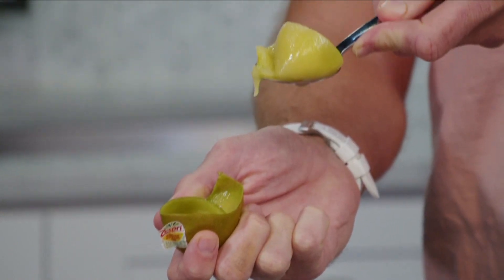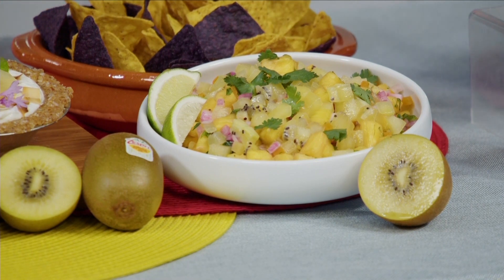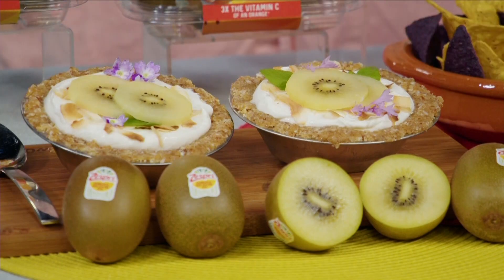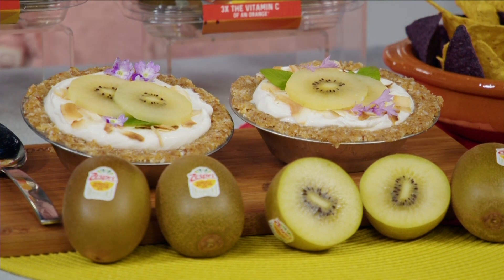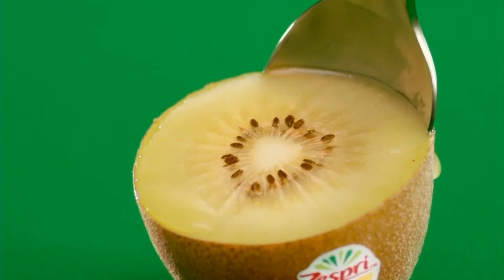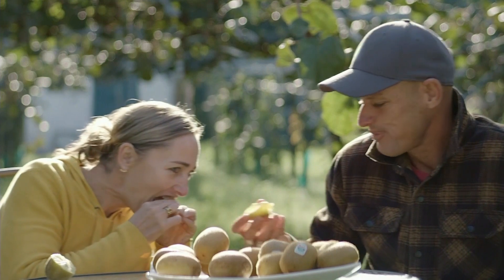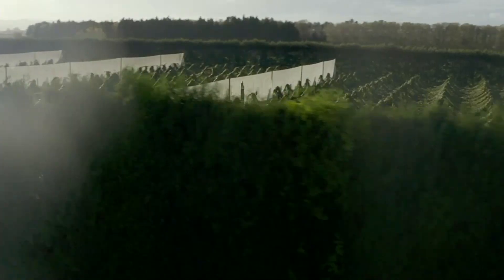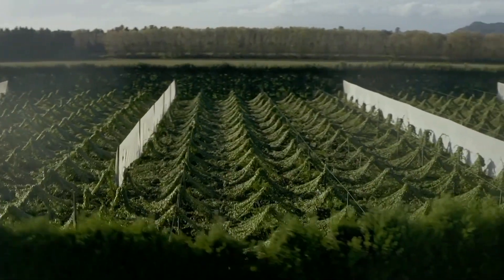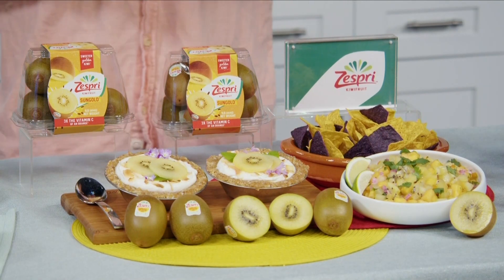They're also incredibly versatile. I love them on their own. You can chop them up and put them into a salsa, or make a beautiful sweet fruit tart with them as well. They're packed with feel-good nutrition — more than 20 vitamins and minerals and 100% of your daily vitamin C. Visit zespri.com to learn more and see where you can find some near you. They're available at most retailers and through Instacart.